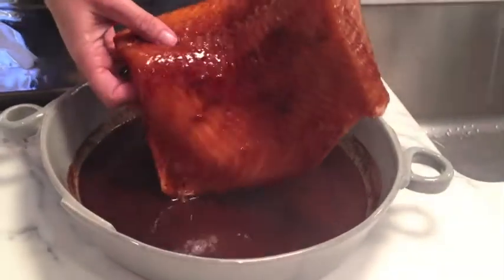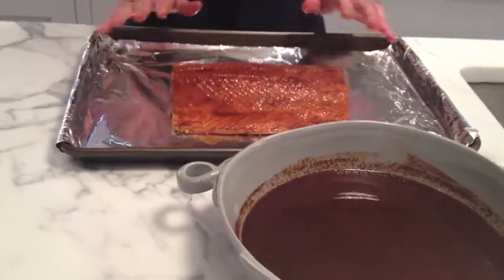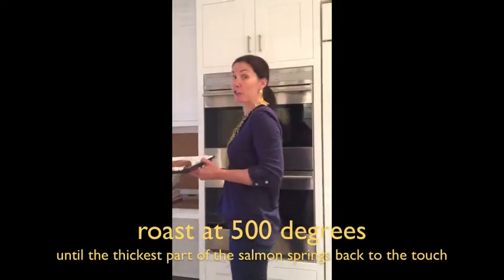Our salmon's been marinating for an hour and now I'm just going to place it skin side down on a rimmed baking sheet that's lined with foil. I'm going to put it in the oven now — it's a preheated 500-degree oven.